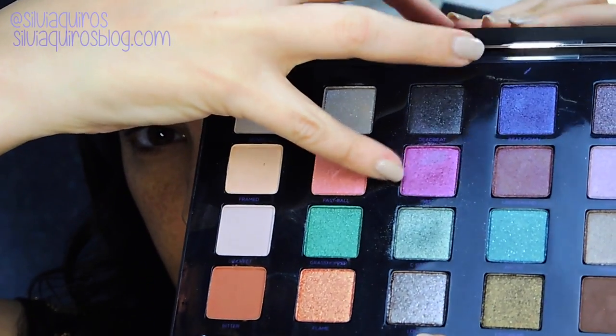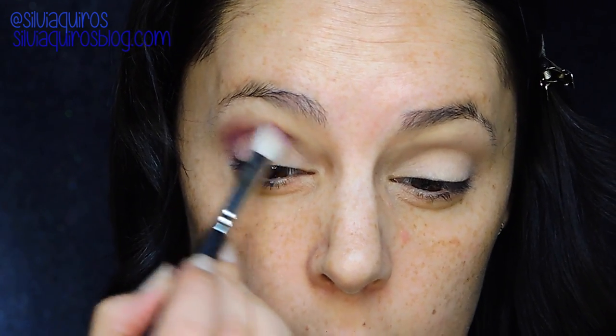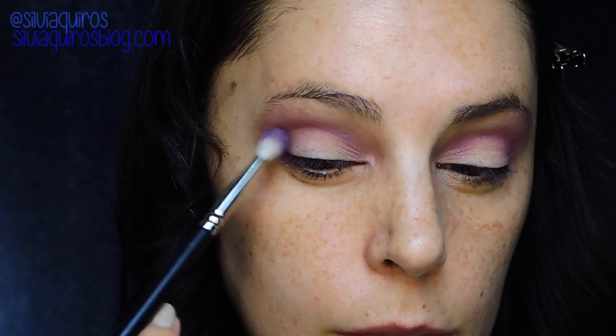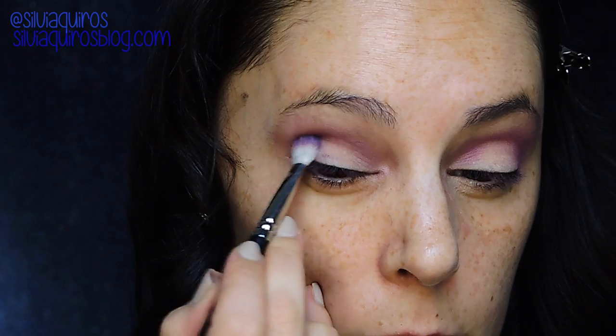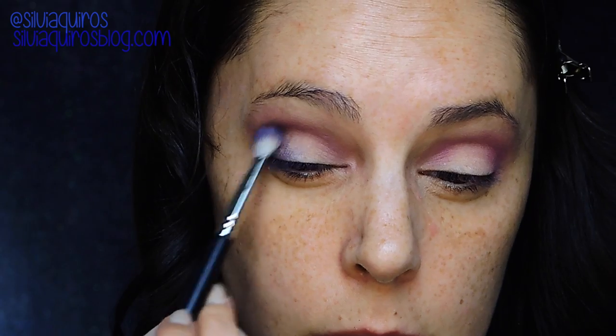From the Vice 4 palette I'm gonna be taking two colors — first a pink and then a burgundy purple. I'm going to be alternating them with Shimma Shimma by Makeup Geek and also Got Clean Rose. The pink I'm gonna be applying on the crease and the purple is gonna go on the outer and inner part of the eye.